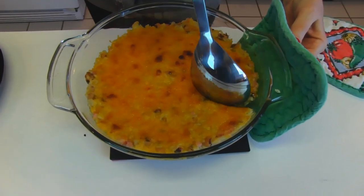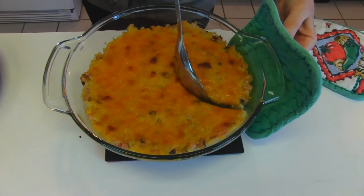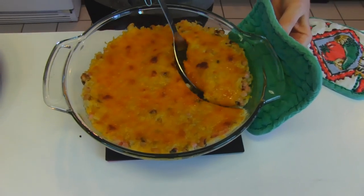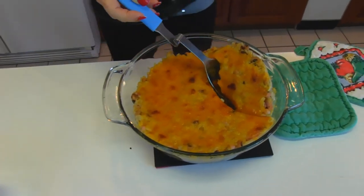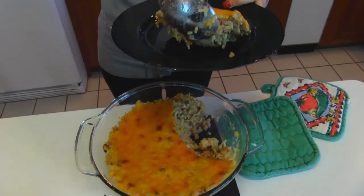When we serve this, we'll just go down and get some from the bottom and get some of that top too, and have our serving plate ready and put that on.